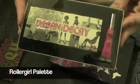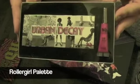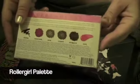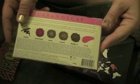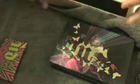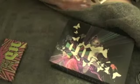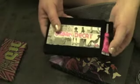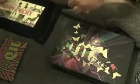Next up is the Urban Decay Roller Girl Palette. It comes with lip gloss in Crush and a 24-7 eye pencil — I think it's in Whiskey. Let's go ahead and take this out and see what's actually in here. There's the lip gloss — I'll put this aside.